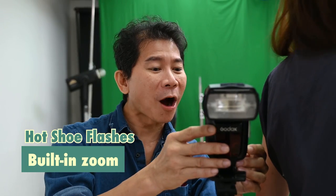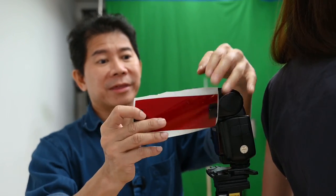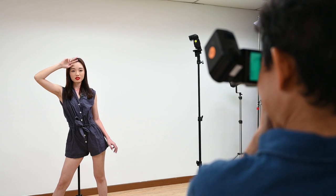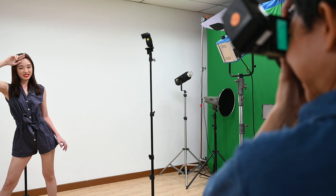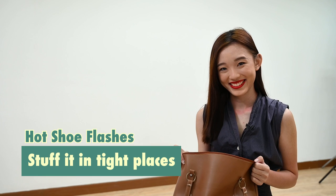The hot shoe flash always has a zoom feature that allows me to move the lamp head in or out — very easy to use. And with this, I can do shots like this. The most fantastic point about hot shoe flashes: you can stick them anywhere and do fantastic shoots like this.